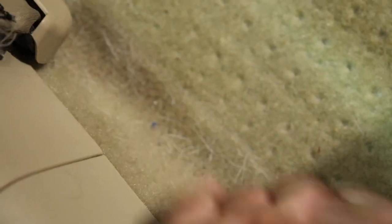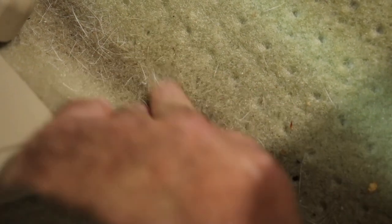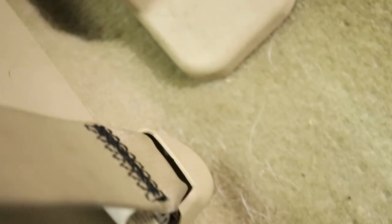Let's first look at the dog hair that we're dealing with. As we look at the carpet itself, again it's not horrible, but you can see the dog hair right there. It is not long hair, it's not really short hair — it's kind of in the middle, but we want to remove this as easily as possible.